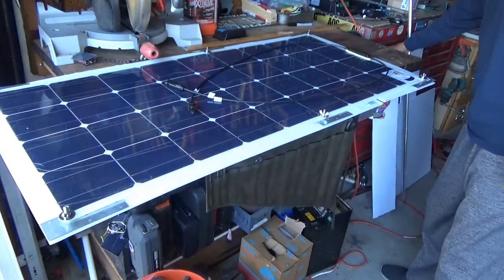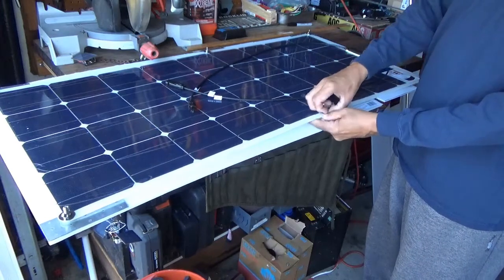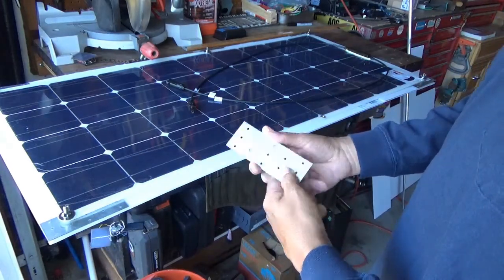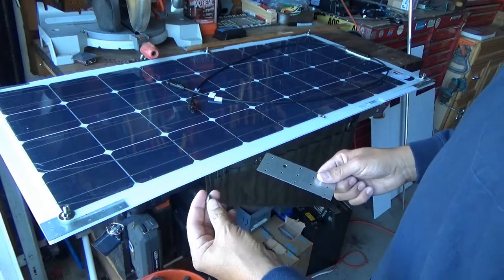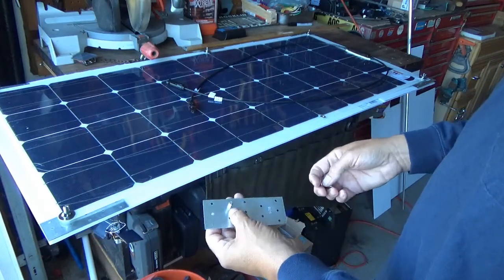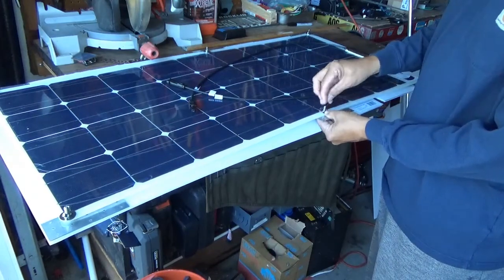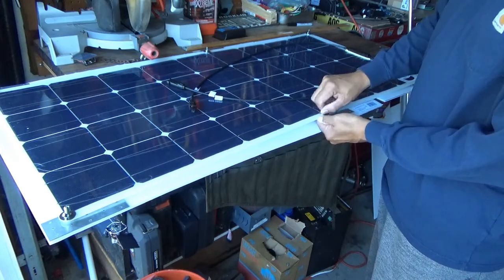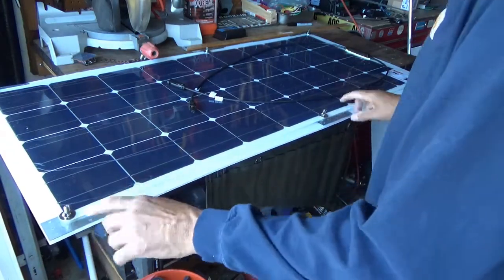The next thing we're going to do is we have these plates that I bought. These are just like Simpson Strong Tie plates from the roofing section of your Lowe's or wherever, and some carriage bolts. I drilled out one of the holes, I'm going to put the carriage bolt in there, put it between these two, and use some wing nuts. That will hold the panel to the plates.